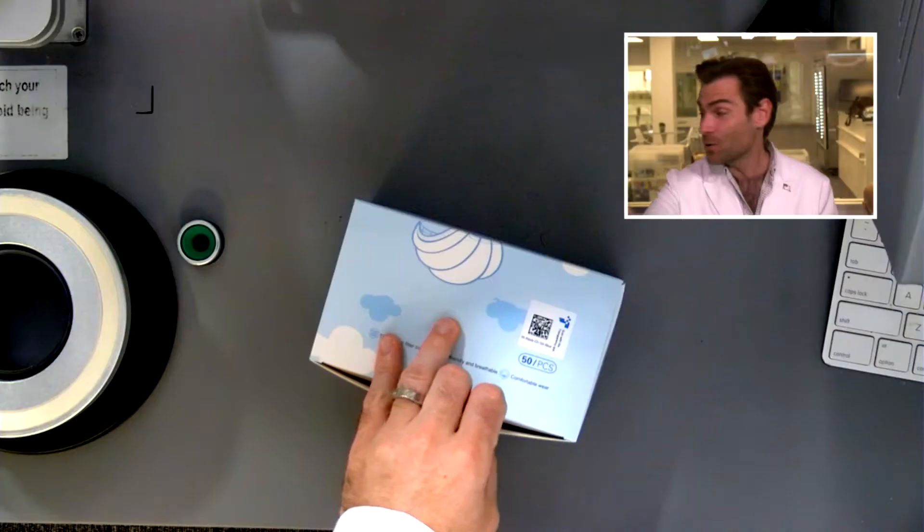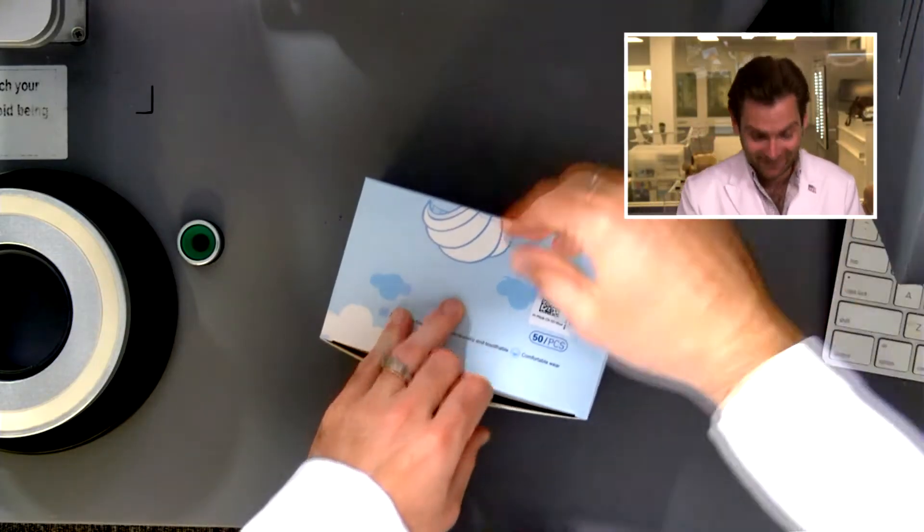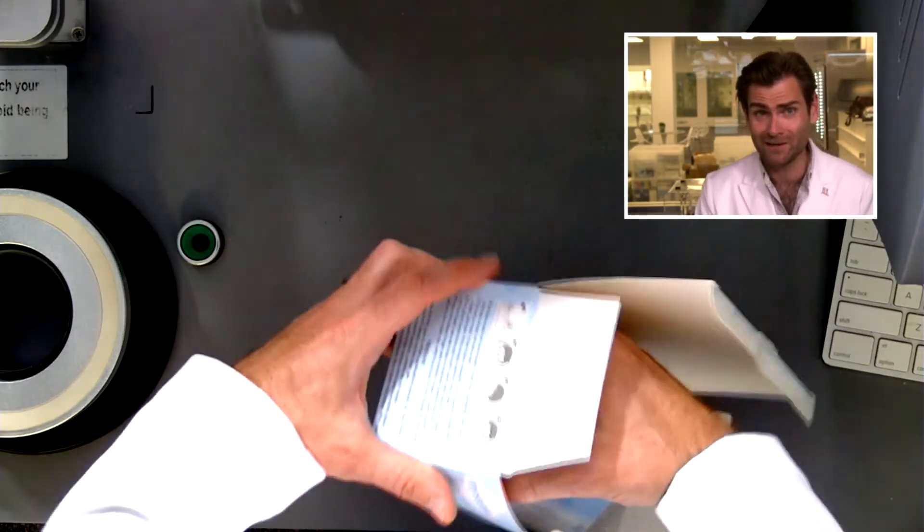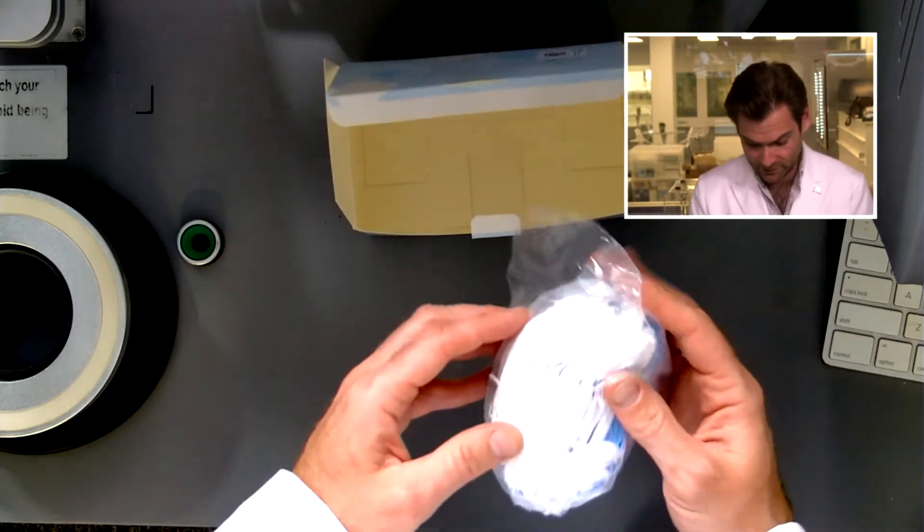Today we're doing the Mist Care mask. Welcome, buckle up, we're testing some masks today. I didn't even greet you — hey everyone, welcome back!